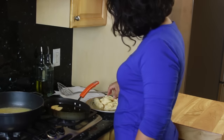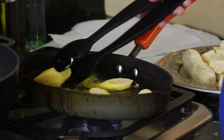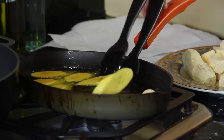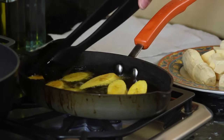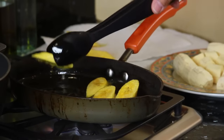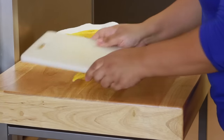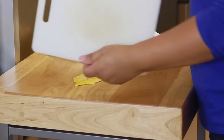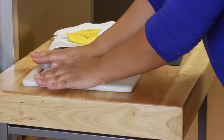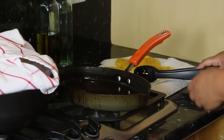Moving right along to the tostones — I've already heated my oil and I'm placing the tostones in there. Let them get a little golden before you flip them, but you don't want them to turn brown. Once I have them all flipped, I go back to the first one I started with and take them out, letting them sit on a paper towel to drain off the oil. Now it's time to smash them. Once smashed, place them back in the oil and repeat the process. Once they've cooked for about a minute, take them out, drain them off, and throw some salt on top.